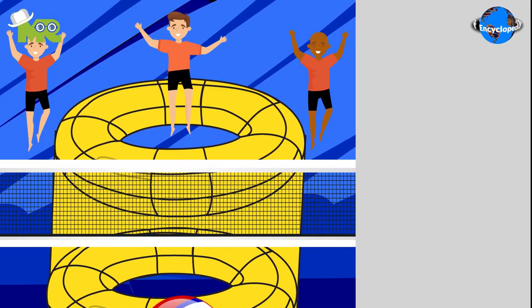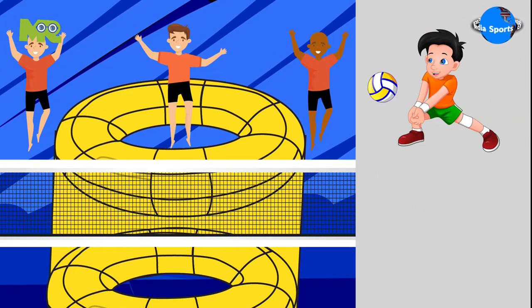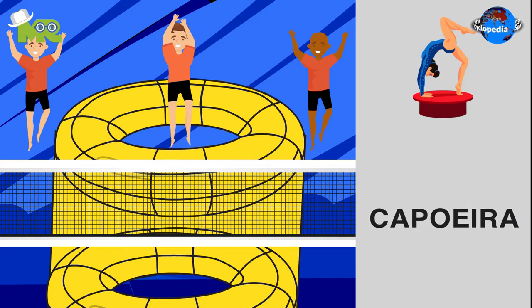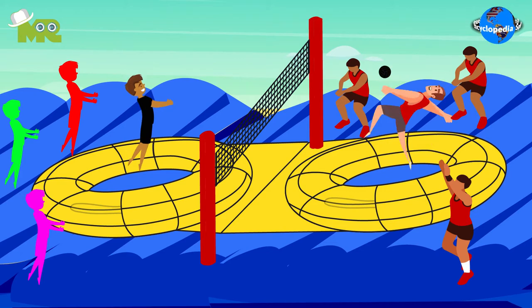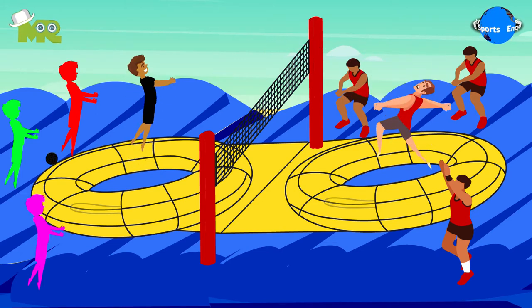Bossa Ball is a game similar to volleyball, which also includes elements from football, gymnastics, and capoeira. The aim of the game Bossa Ball is the expression of sports, music, and positive vibrations at the same time.